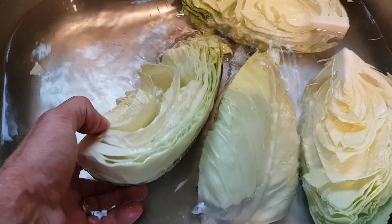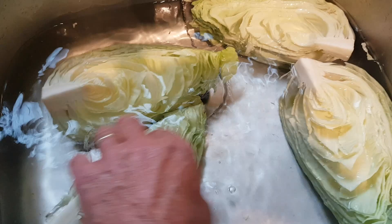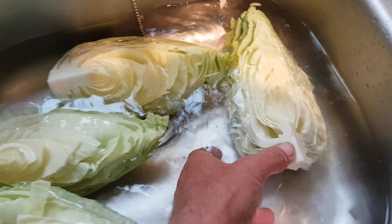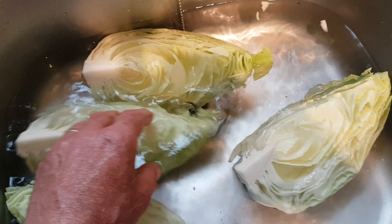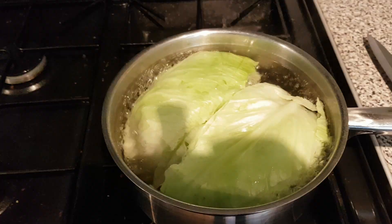Right folks, I've cut the cabbage into quarters. As you can see I've kept the core there because that is going to hold all the leaves in place. I've also added a bit of salt to the water because anything that could be hiding hates salt and it's going to come out. So these can now soak for about 20 minutes. I don't think there are any bugs in here because it's nice clean cabbage. Keep the core on to hold your leaves in place — that is important. We'll let them soak and we shall come back.